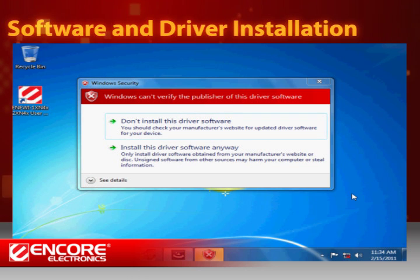If you see the security window on your screen, click 'Install the software driver anyway' to continue. If you are using Windows Vista or XP, you might see a similar security message. Don't worry, just press continue to allow the installation.